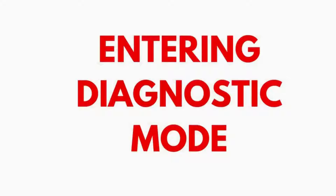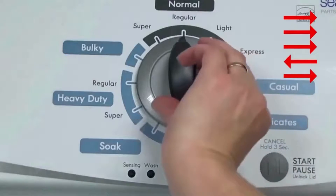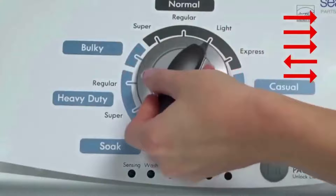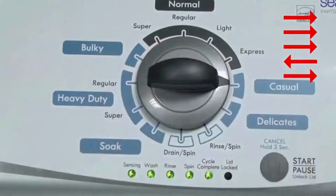Entering recalibration mode. With the washer shut off and the basket empty — no water or clothes inside — and with the lid shut, enter the recalibration cycle. Here's how: Turn the control dial 1 complete rotation, 360 degrees, counterclockwise, stopping with it facing straight up. Quickly, within about 6 seconds, turn the control dial 3 clicks clockwise, 1 click back, and 1 click more clockwise. All the green status lights blink when you successfully activate the diagnostic mode.